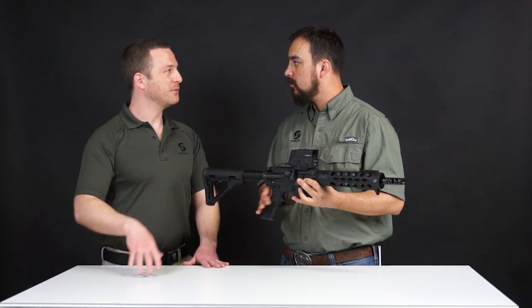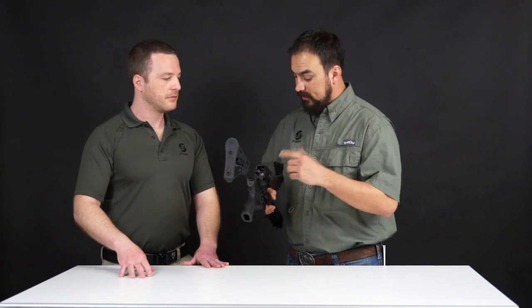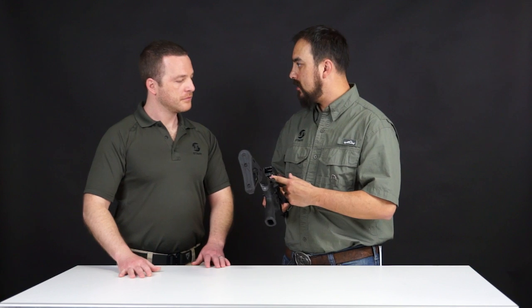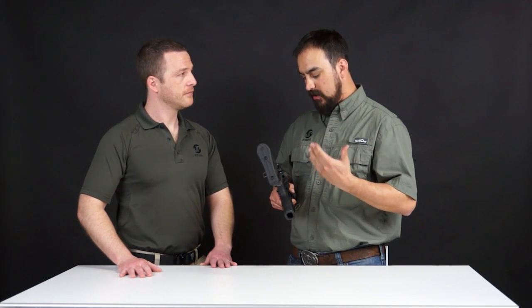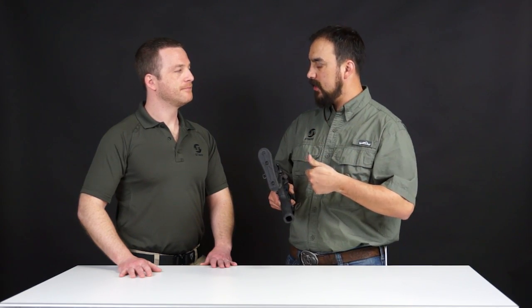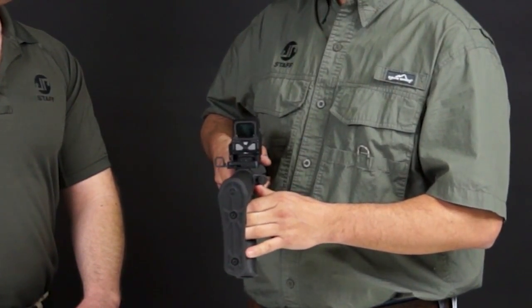Vortex — I understood why it took a little while to get these out, because they are impressive. Let's talk about the brightness settings. Those buttons are huge. Some other optics out there have smaller buttons that are a little harder to get to. These are huge — you're going to see them, very easy to get to.